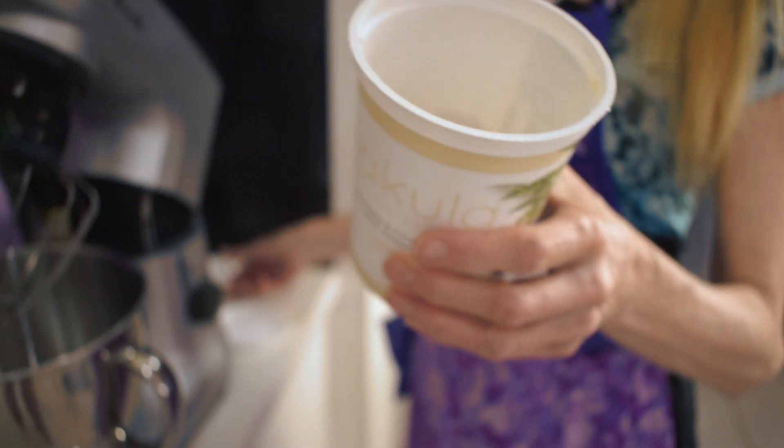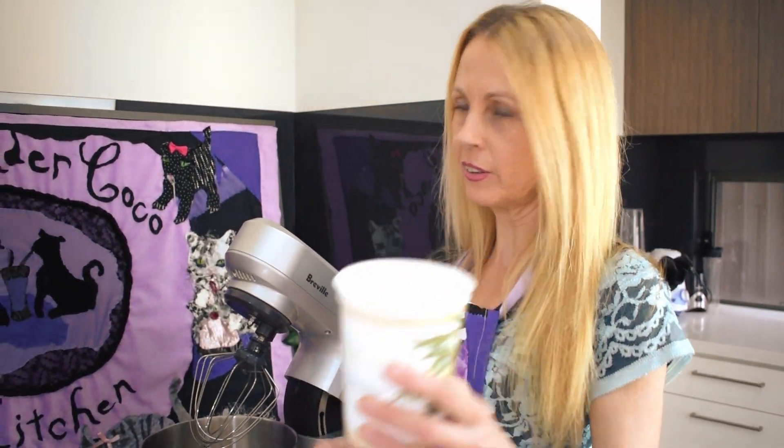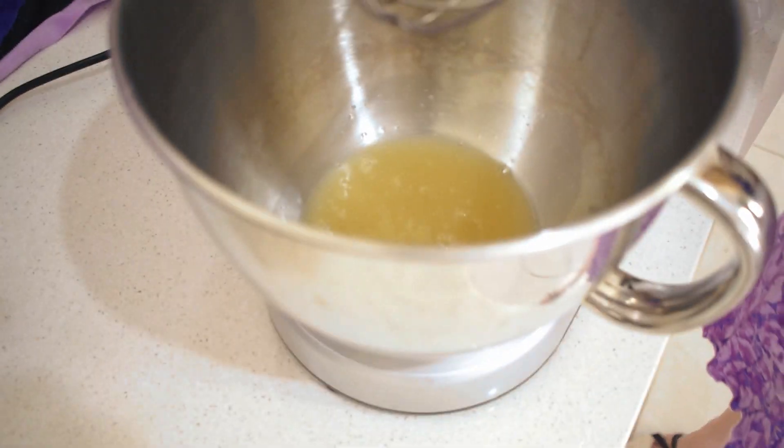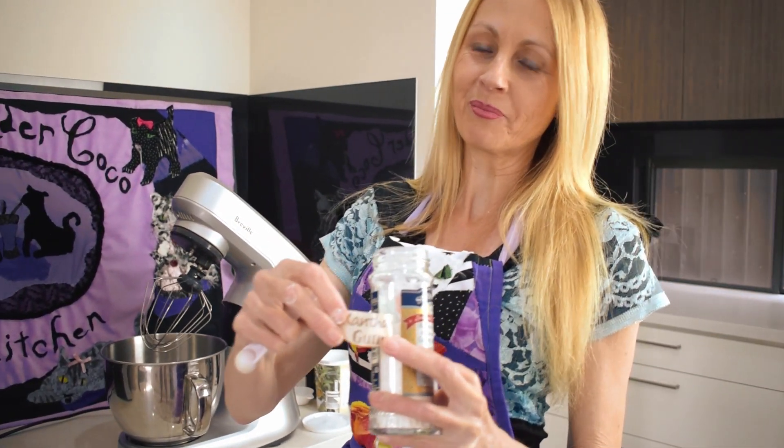Here we have aquafaba, which is the chickpea liquid left after boiling the chickpeas. This is three quarters of a cup — I'll just pour it in. I also have a product here called xanthan gum, which is made when sugar is fermented and is used a lot in vegan and gluten-free baking to help stabilize or thicken food. Here it's used to help stabilize the meringue and give it a better texture.